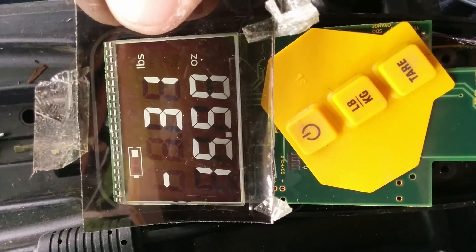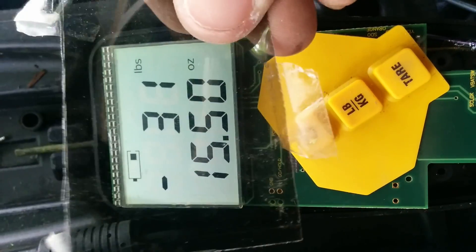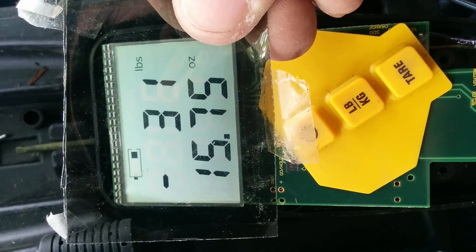Put the polarizing film over it and you can see dark with white numbers. Flip it, and you can see light with dark numbers.